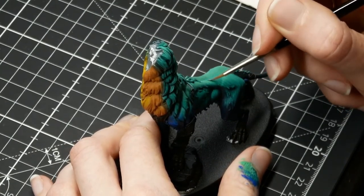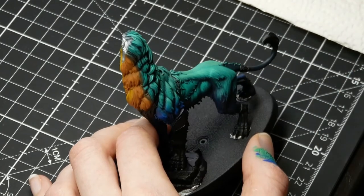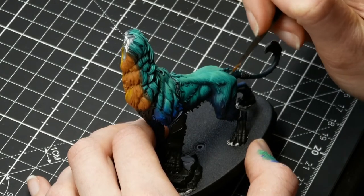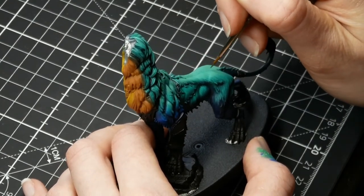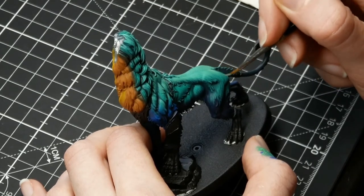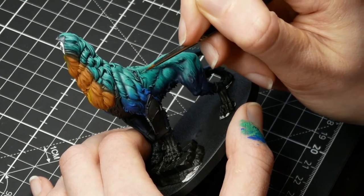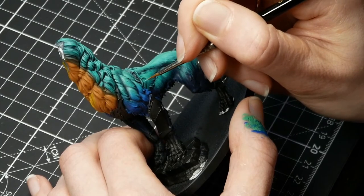You can continue with Sybarite Green until you're happy with your result. If you think you've painted too much Sybarite on, you can just go back with the Emerald — the Emerald will be a bit brighter if you paint it over the Sybarite because you're painting over a lighter color, but you can tone that down with a little bit of Sybarite or even a tiny glaze of Incubi Darkness. If you make the Incubi Darkness into a glaze it doesn't have as much coverage, so glazing that over your Emerald tones it down as well. This can also help if you've accidentally painted too much Emerald over your Incubi basecoat.